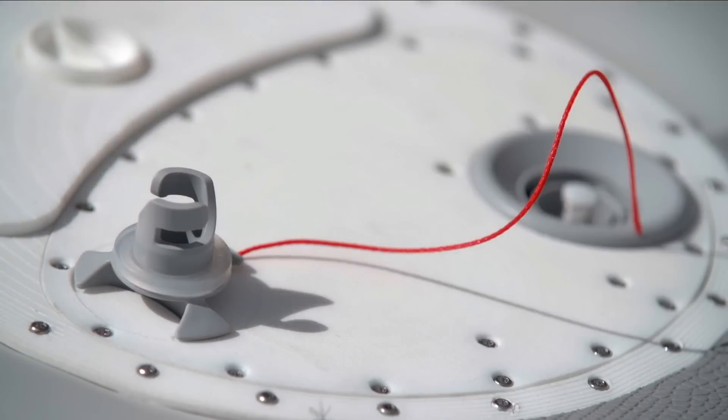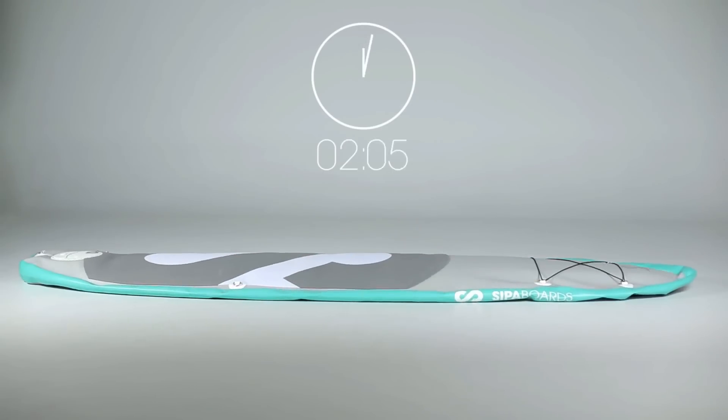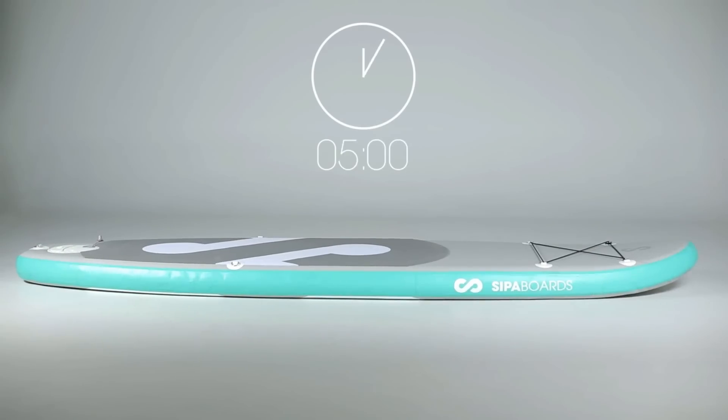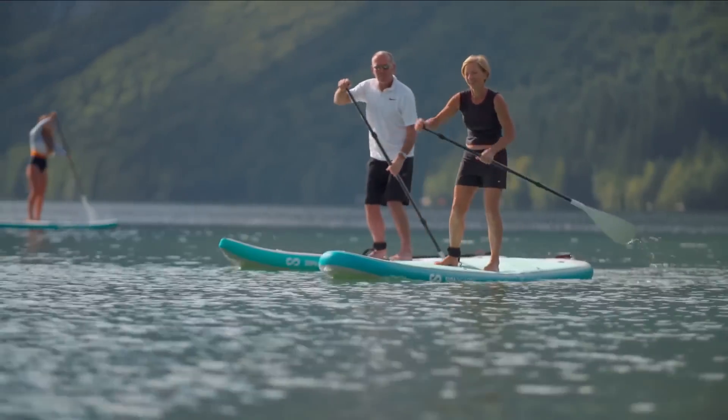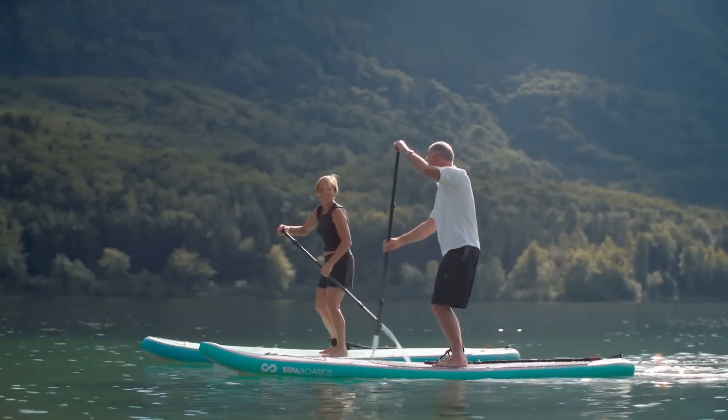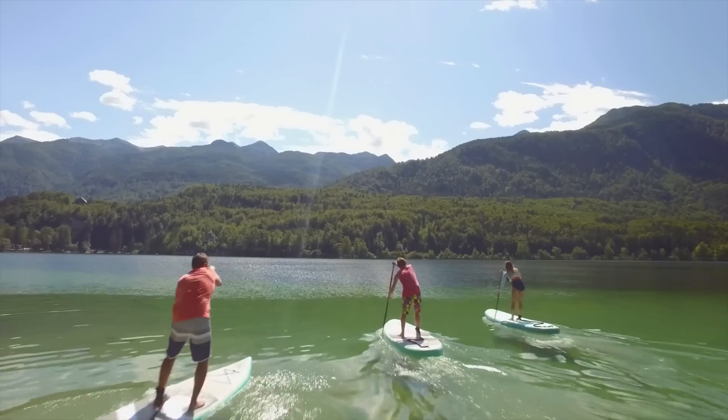All you have to do is activate the magnetic switch and let the rechargeable battery take over from there. It's so easy to fall in love with this sport. It's great exercise, and if you're as lucky as we are, you get to enjoy some pretty beautiful scenery in the great outdoors.